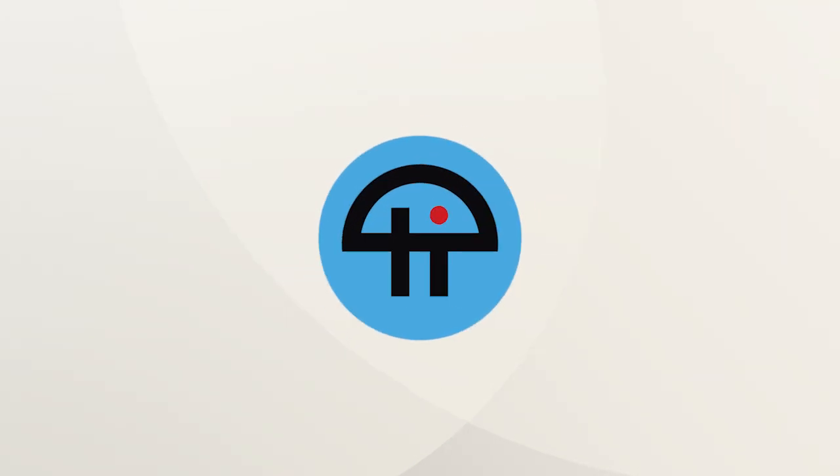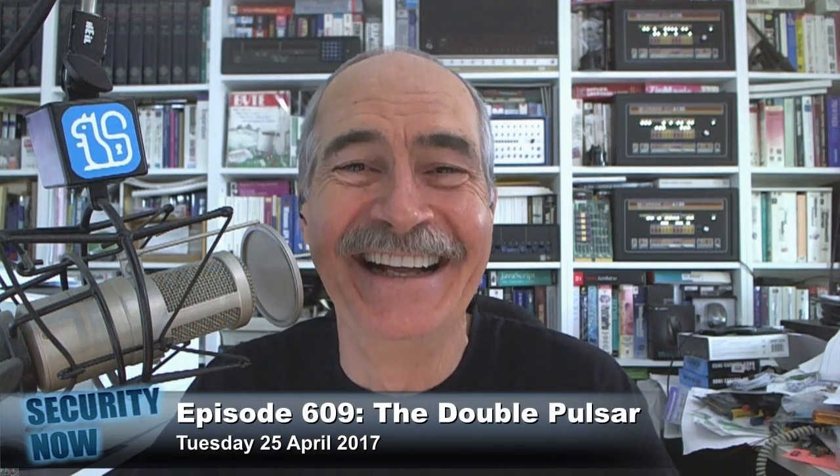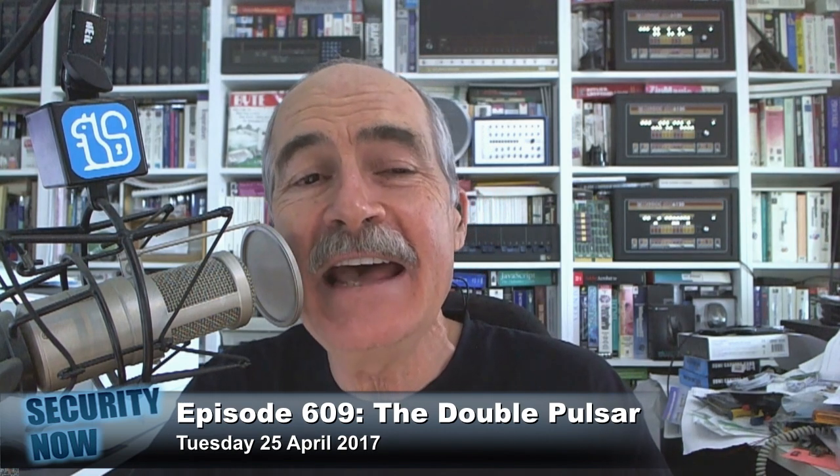This is TWiT. This is a bad idea. We haven't done a 'they're doing it wrong' in a while. Well, this is 'they're doing it dumb,' at least. The headline on the MasterCard press release reads: Thumbs up! MasterCard unveils next generation biometric card.